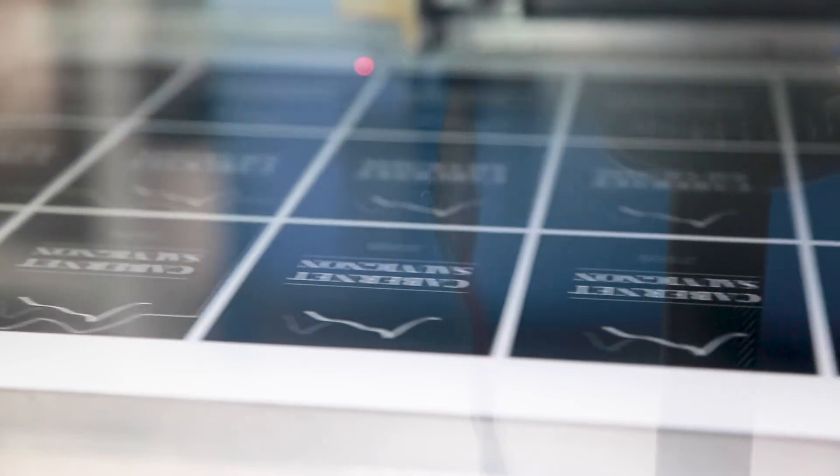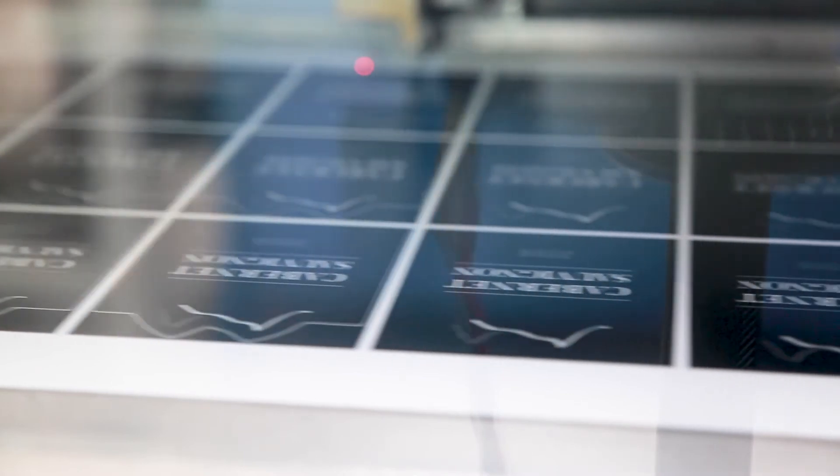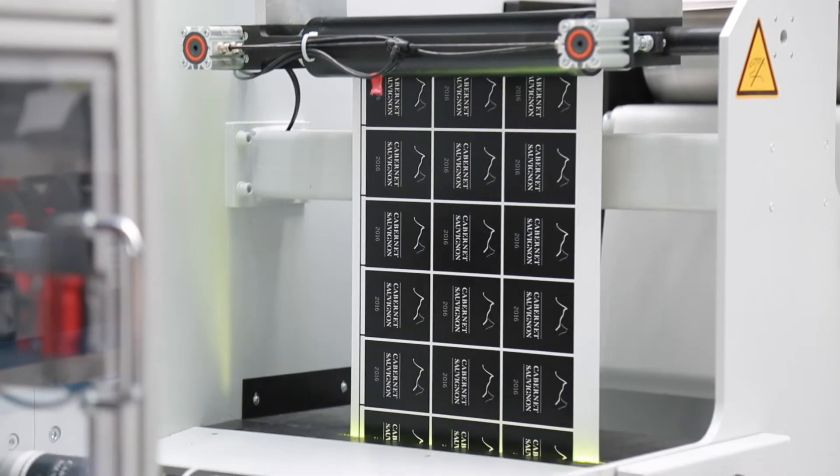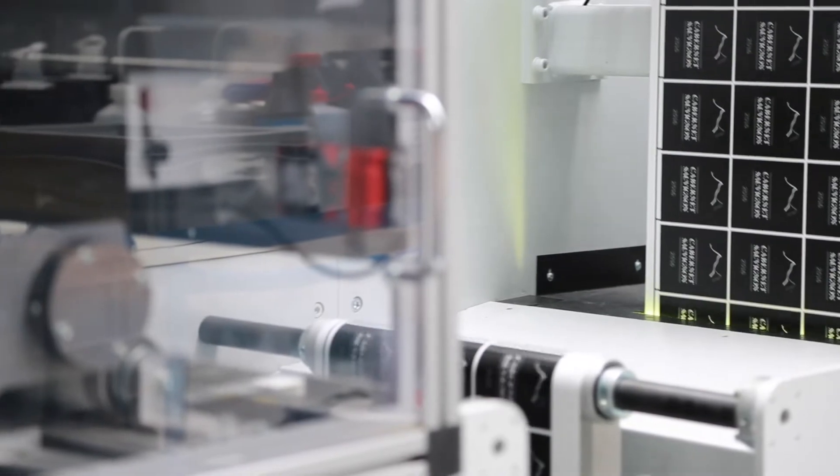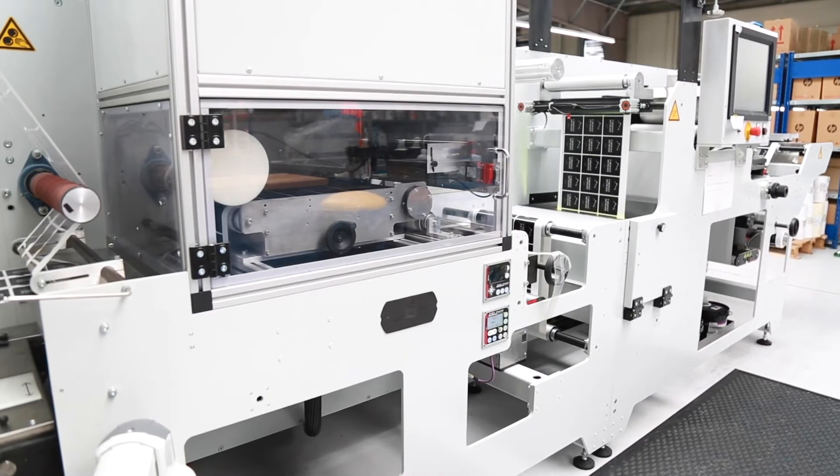First up is laser cutting. As a process, laser cutting is cost efficient for short runs of labels. There are a number of factors at play, but the main benefit is that tooling costs and machine setup times are saved.